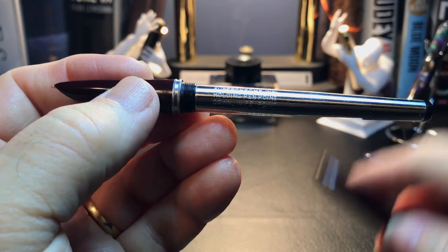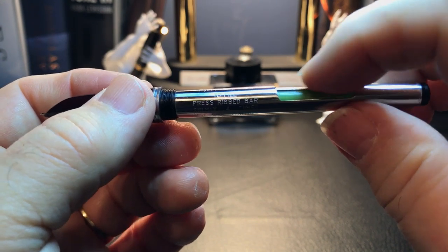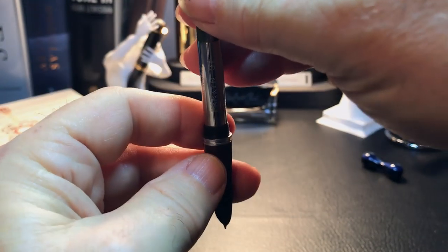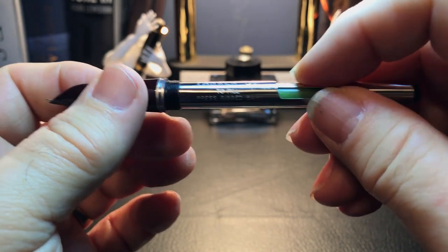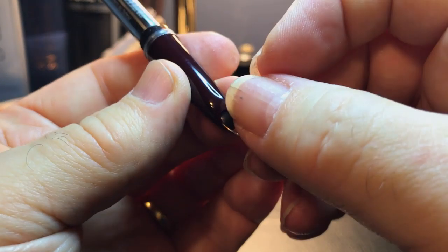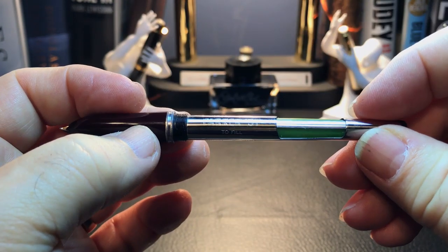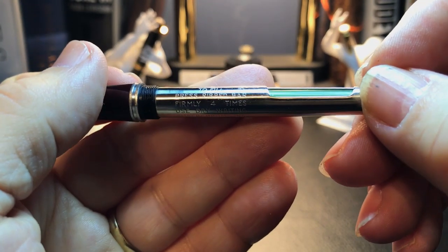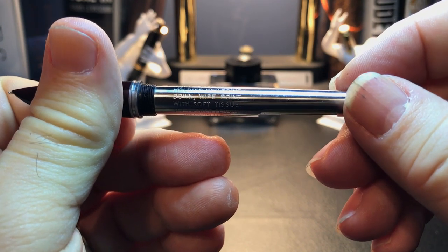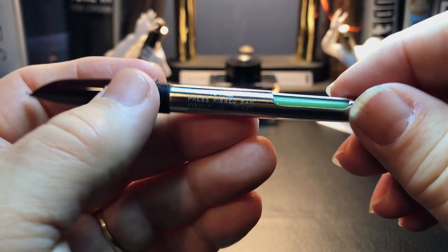Let's look at the filling system. The barrel comes off, and there is a permanent filling mechanism attached to the section — a latex sack with a metal bar across it that you press with your thumb while dipping the pen in ink. It squeezes the sack and then sucks up ink. There's a filler tube that runs from the feed all the way up through the sack. As you squeeze it, it pumps in more liquid than it expels air. The instructions are actually printed on the pen itself: 'To fill, press ribbed bar firmly four times, using dry writing Superchrome ink, holding the pen down, wipe point with soft tissue. The Parker Pen Company, made in the USA, Parker 51.'